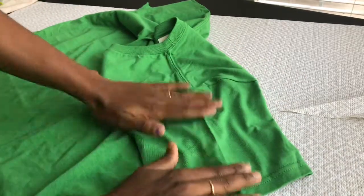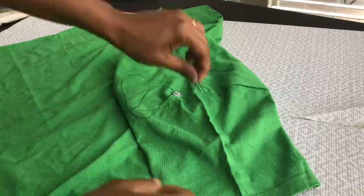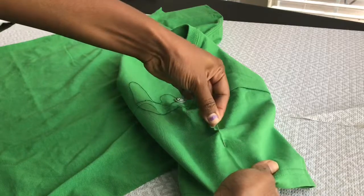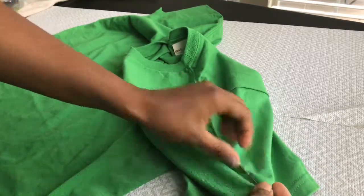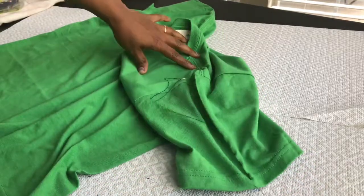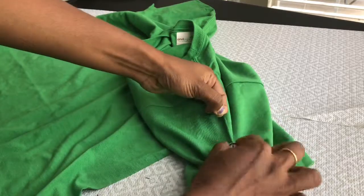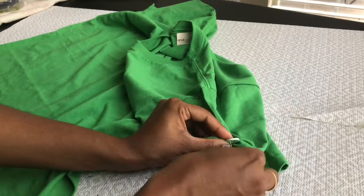We'll start with the sleeves. Take a thread and needle, insert a button into it, and start making a straight easy stitch from the center of the sleeves. Complete the stitch till the end of the sleeves and pull the thread on both sides. Then insert the needle into the button, make a knot, tie it, and cut off the excess thread.